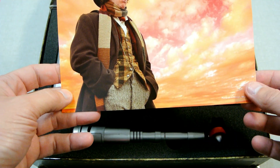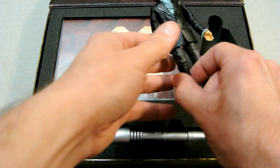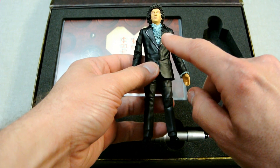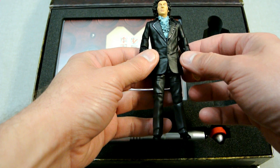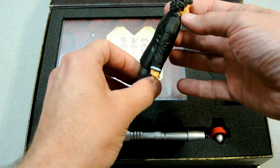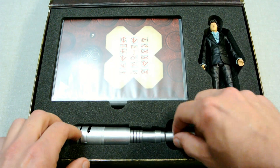Then we've got a figure of Tom Baker, and Tom Baker is dressed in Jon Pertwee's outfit. This is the time when he regenerated from Jon Pertwee to Tom Baker, so they've kept the original Jon Pertwee outfit and they've got Tom Baker inside it.